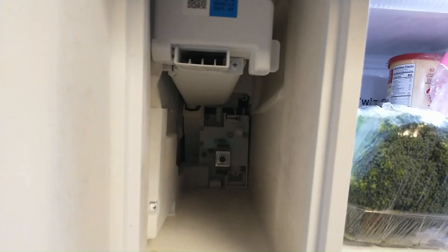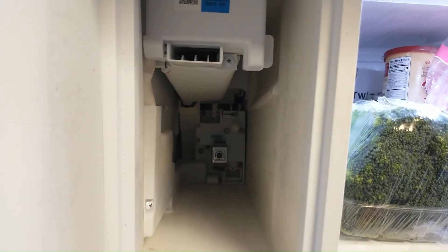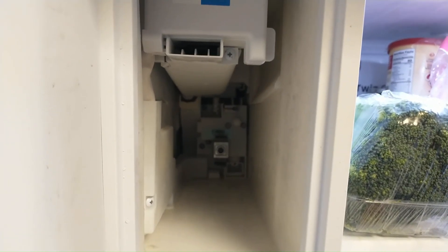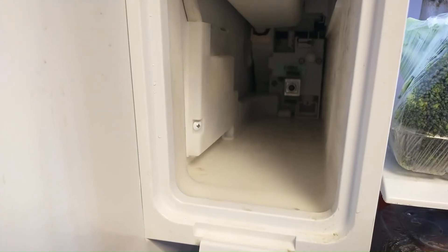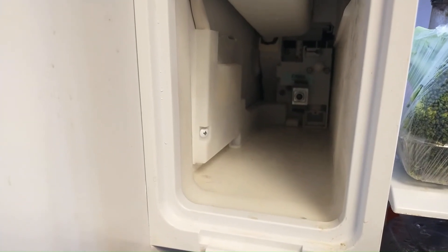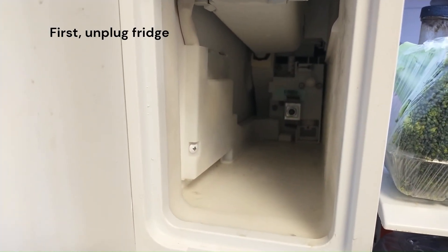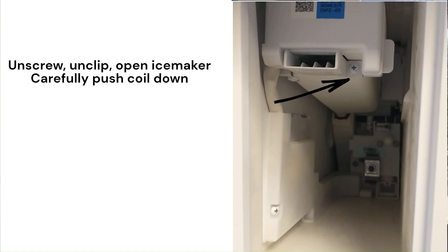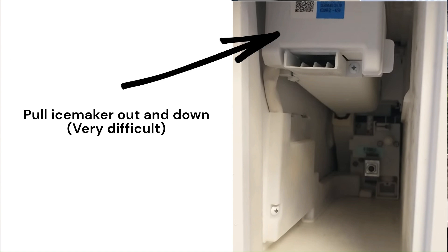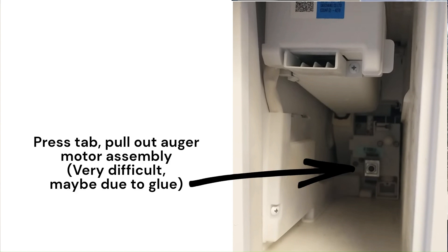We ordered a replacement of the bare component online and we'll post links to where you can get it. We're hoping this is a fix — replacing that one component would just cost a few dollars. Rather than go through every single step, we're going to briefly explain what we're going to do. We'll follow the steps to remove the ice maker that others have posted online and link to one of the best videos that helped us, since there's no reason to repeat all those steps here.